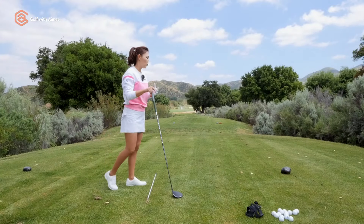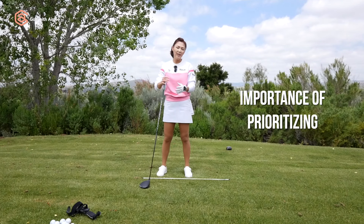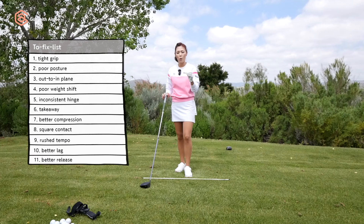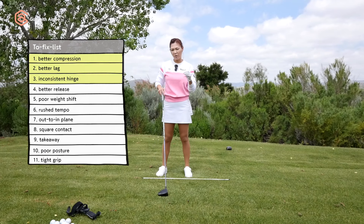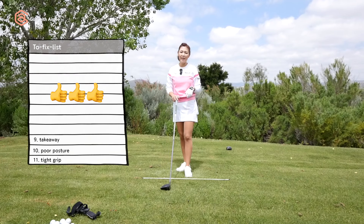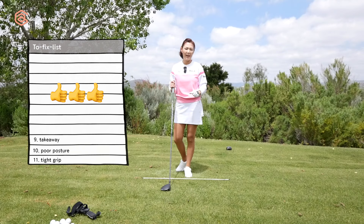If you've seen my lessons, you know I often talk about prioritizing your swing fix list. Let's say you have a dozen swing fixes to make in order to hit great drives. If you prioritize correctly, the first swing fix you make could actually knock out more than half of the things on that list, which is most ideal. And that's exactly what I'm going to help you with today.